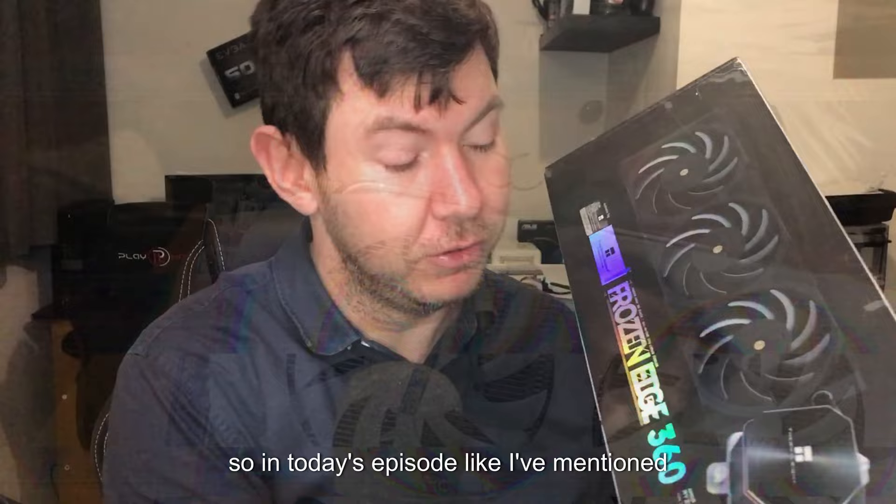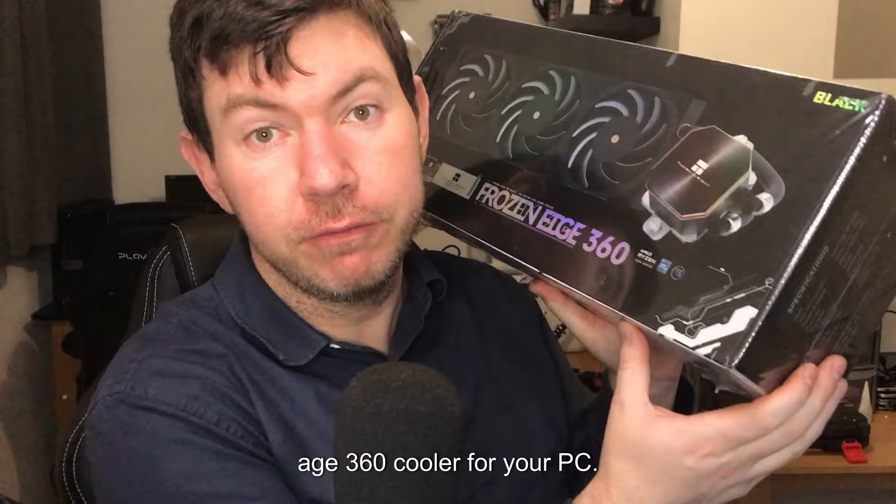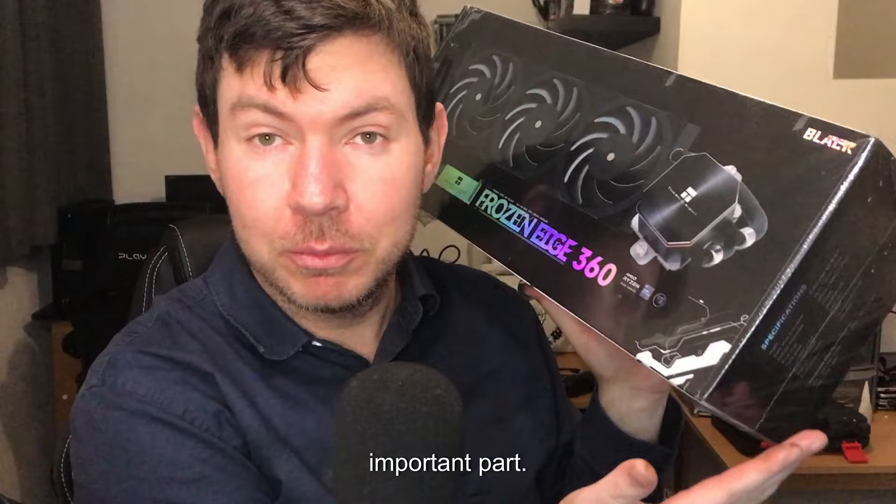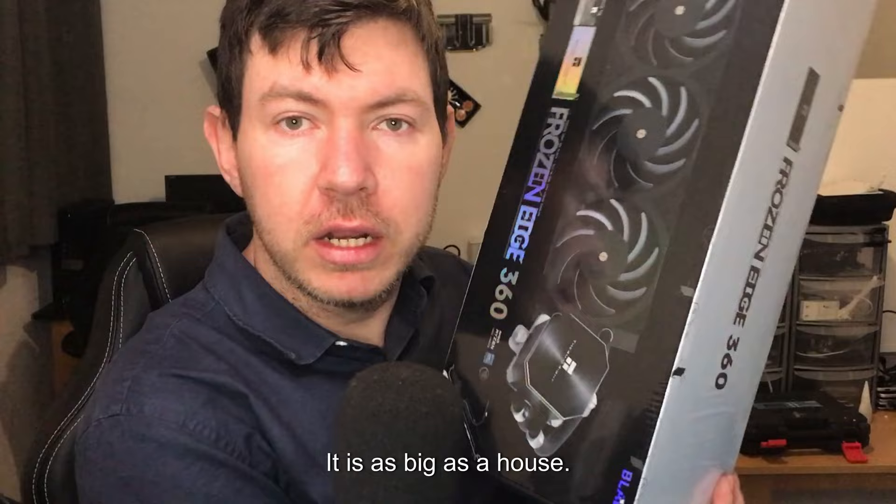So in today's episode, as mentioned, we will be reviewing this massive Frozen Edge 360 cooler for your PC. The reason I'm reviewing it — number one, you can get quite a good workout while you have this on your arms and pump those muscles. But number two, and most importantly, it's only £48 on Amazon. I mean, look at this thing, it is as big as a house.